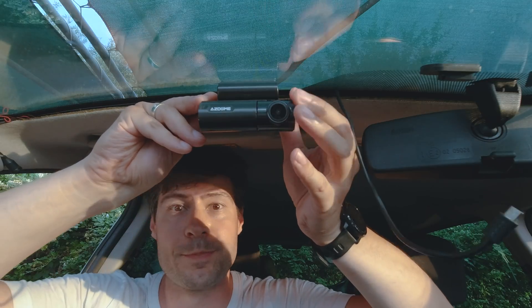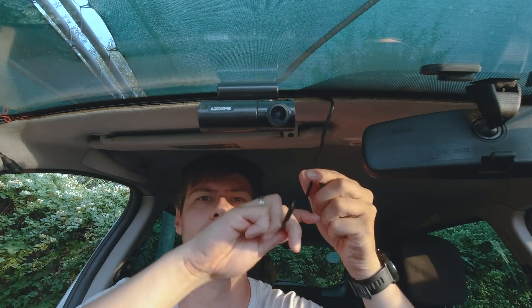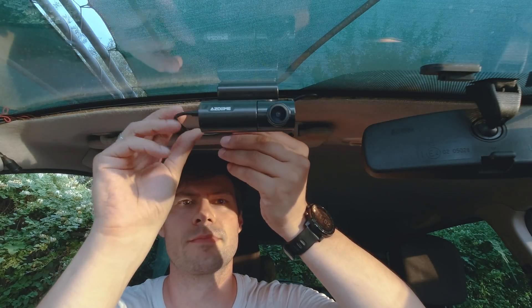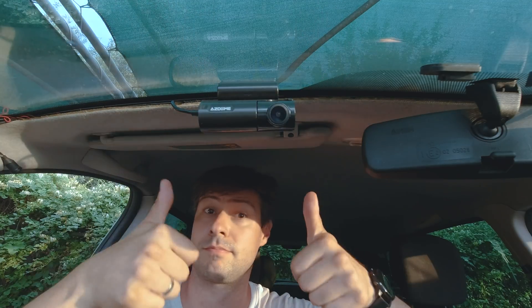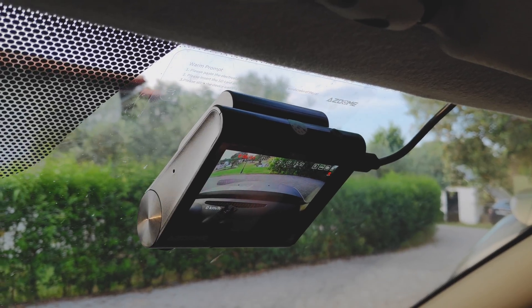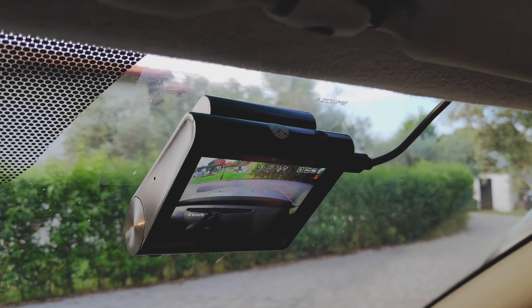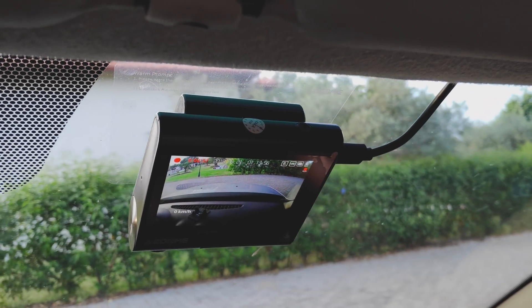The installation process is simplified and well described in the user manual. Find a suitable place — and due to the lack of horizontal angle correction, make sure it is as close to the center of the windshield as possible. The vertical correction is there, so once installed you can fine-tune for optimal viewing angle, find a good place for the cable, and there you go. Having a dual port USB charger is a great feature because you have the ability to simultaneously run the dashcam and charge your smartphone.